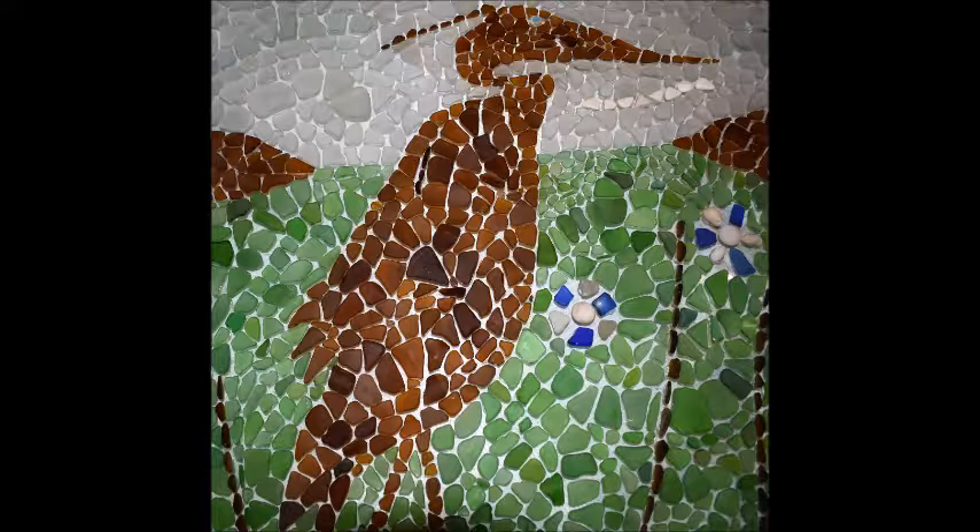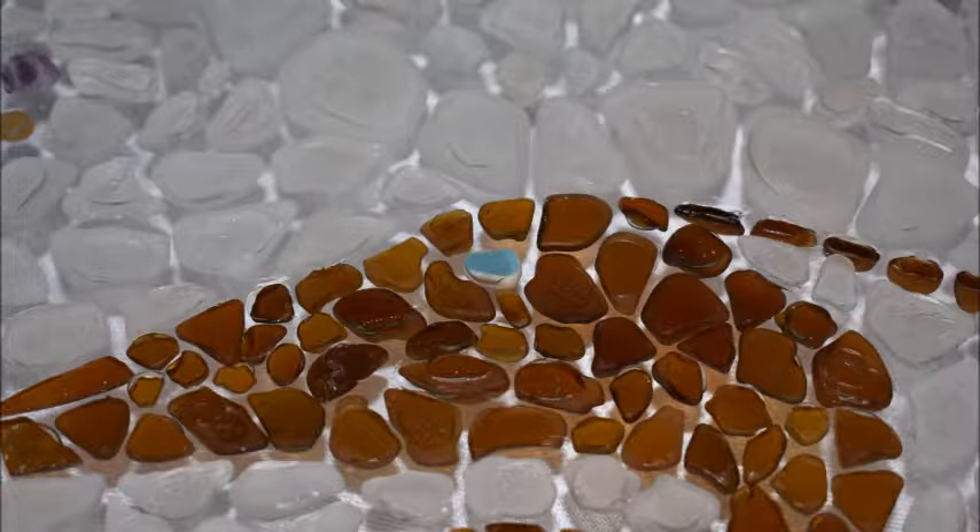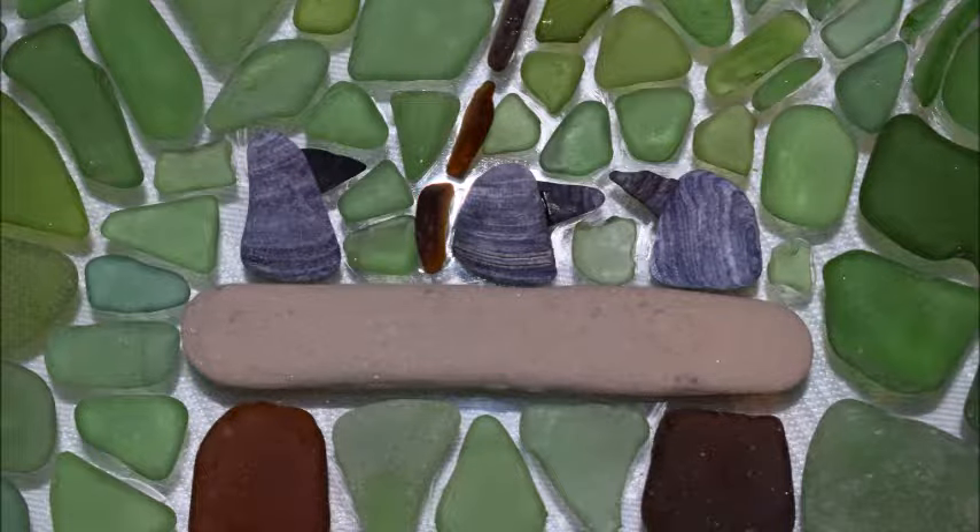It works really well for this type of silhouette. I had this really neat piece of pottery with blue on it and I was able to use that for the eye, and if you flip the piece around you'll see it's blue on the other side as well — so it looks the same from both sides.